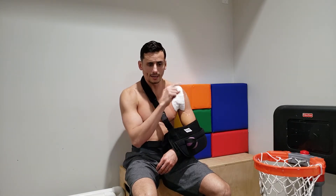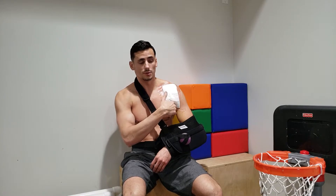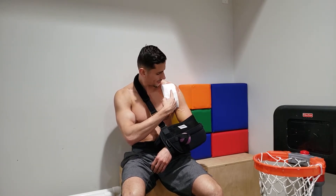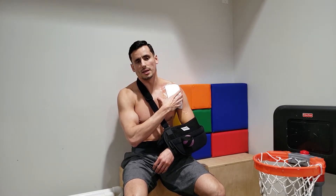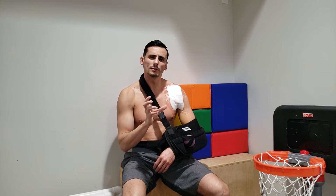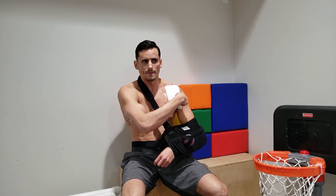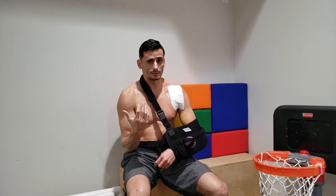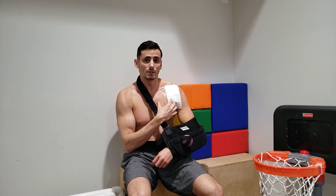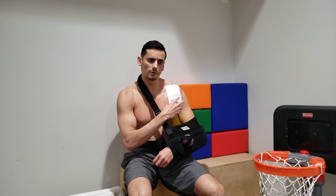They scheduled surgery for the next day. What they do is make an incision — usually under the armpit to cover it up as much as they can — and tie back whatever has been ruptured. In my case, the tendon was still connected to the bone, but the muscle had disconnected from the tendon, which is a trickier situation. They connected the two and put a graft over it to reinforce it.